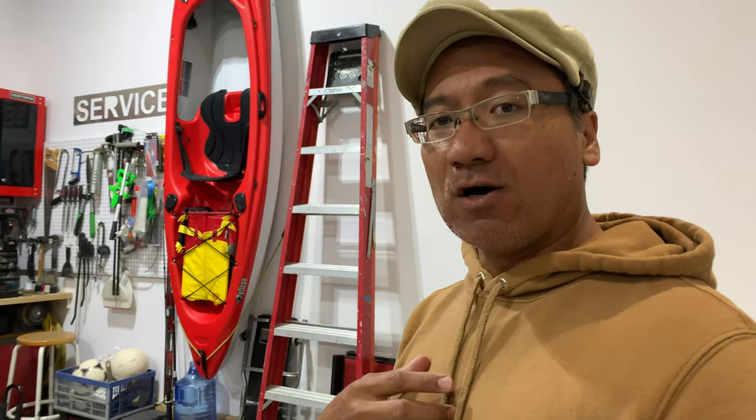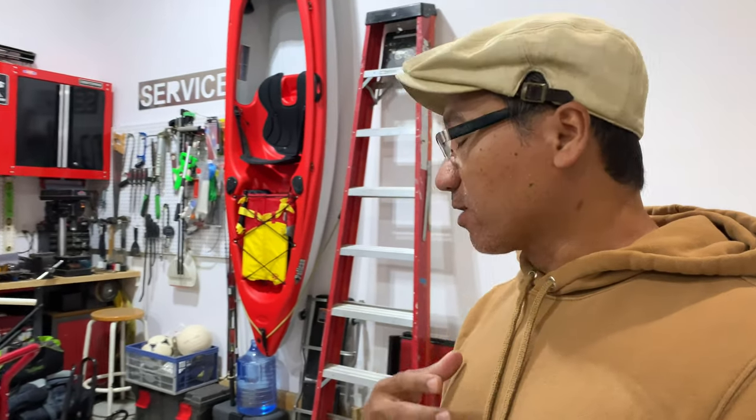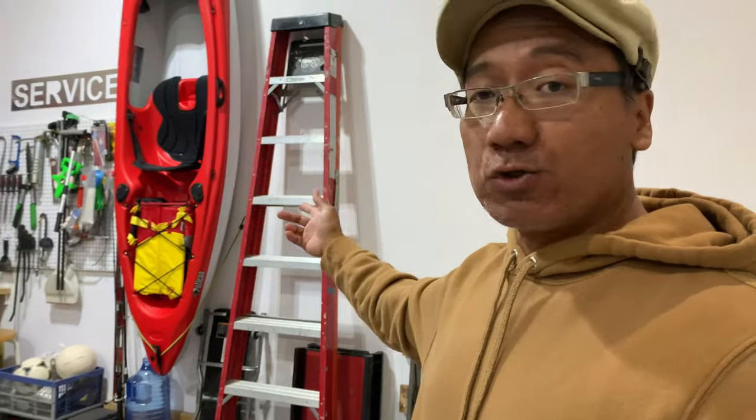Hey, what's going on guys, welcome to another episode of JNB Tuning, where I post helpful yet entertaining videos weekly. I've gotten into fishing and kayaking lately. I live in a community where there's a big lake just a short walk away, and I'm trying to figure out how to build a cart to transport my kayak from here to the lake — about a five to ten minute walk.